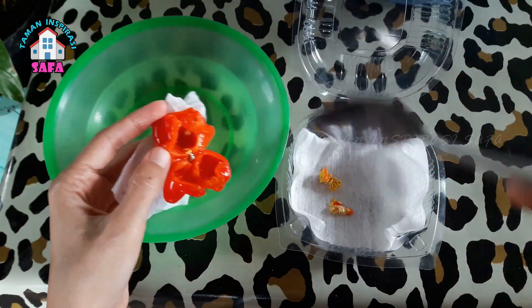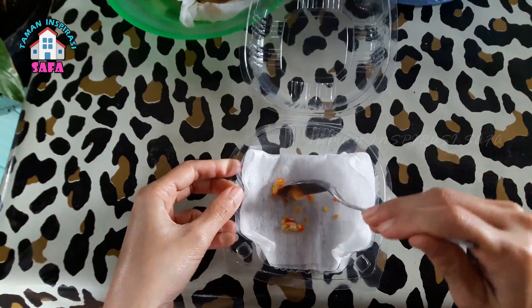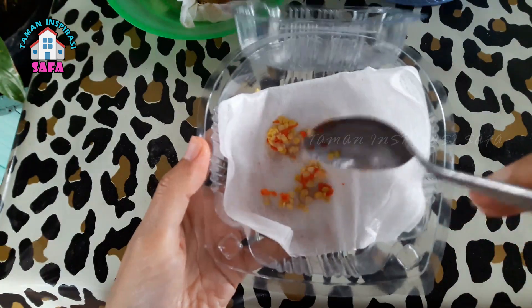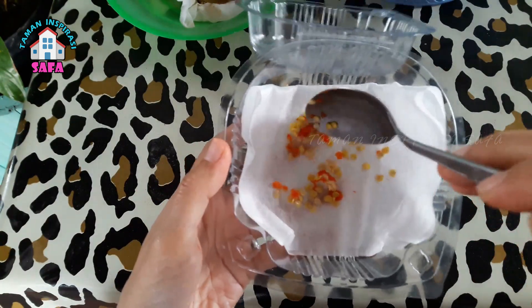Menjemurnya pun tidak perlu terlalu lama, satu hari atau dua hari sudah cukup, dan baru kita simpan untuk persediaan benih cabai lonceng.